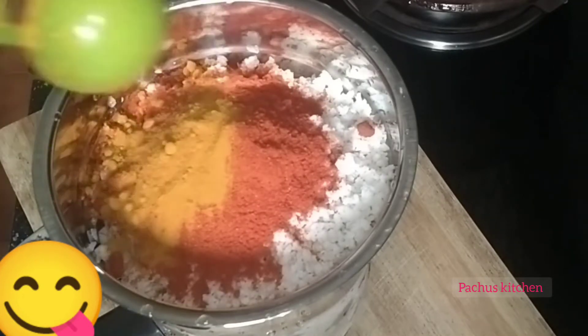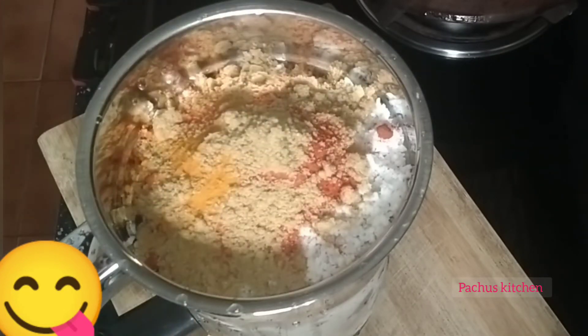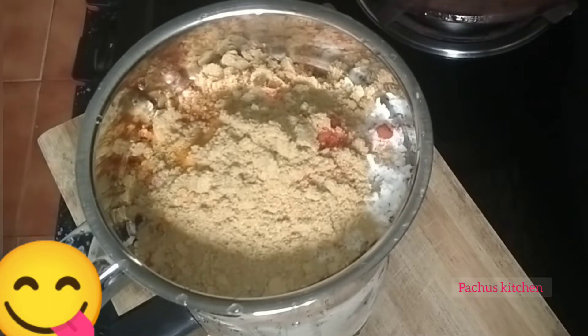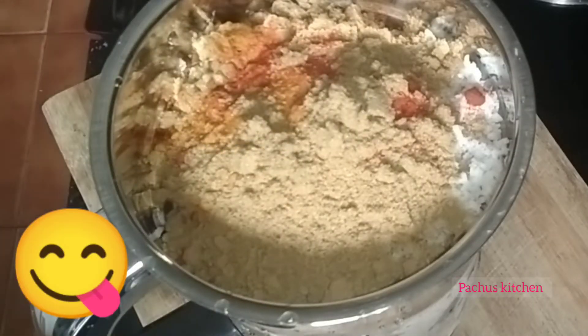Add 2 teaspoons of garlic in the jar, then add 1 small portion of garlic in the jar.